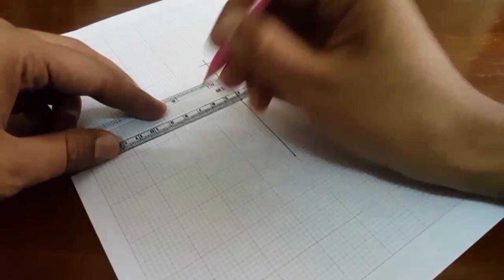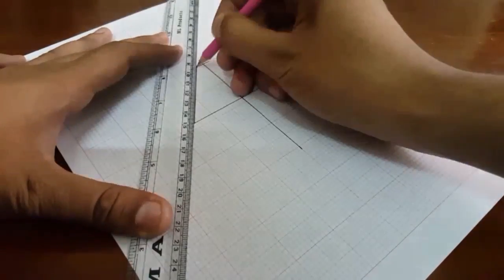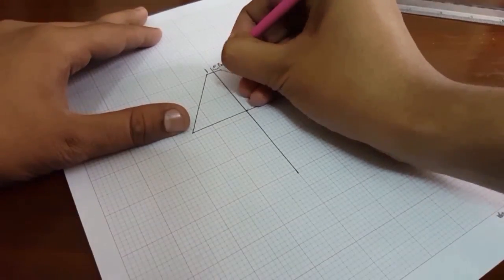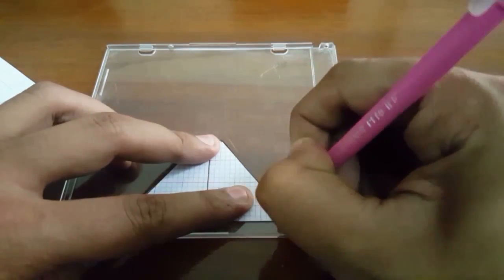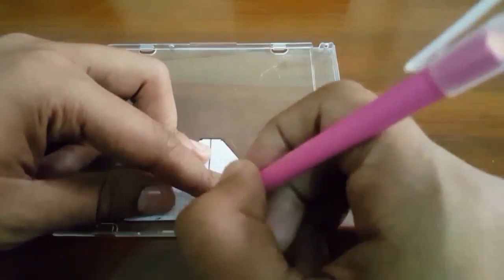On the upper line we are going to mark one centimeter, and the below line eight centimeter. Then connect the two lines. We need to cut it out and mark that piece of paper onto the CD case.